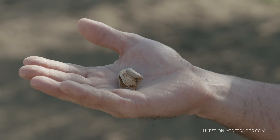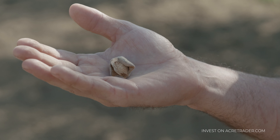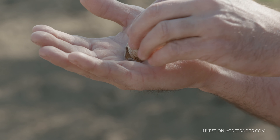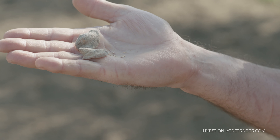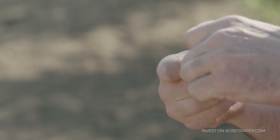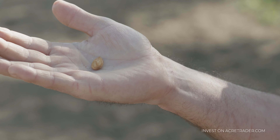Here's an almond that I just picked off the tree. As you can tell, it doesn't look like what you normally get in the supermarket. An almond that's field harvested has three components. The first is the husk, which is this exterior protective shell — this is actually fed to cattle, so it is put to use. Inside of that we have a shell, and once we crack open the shell, we now have the almond.